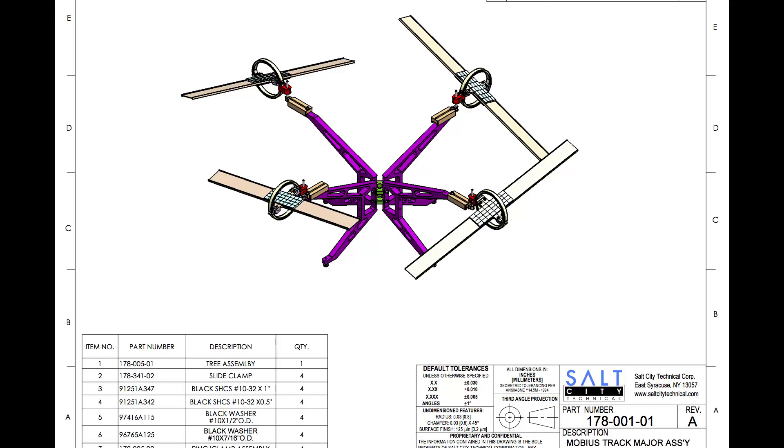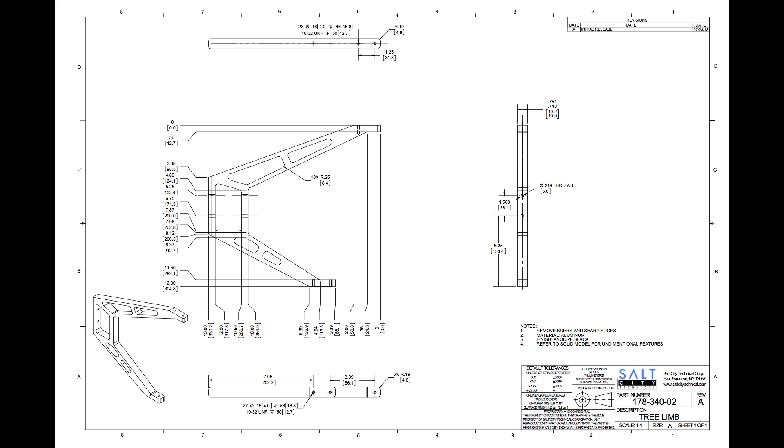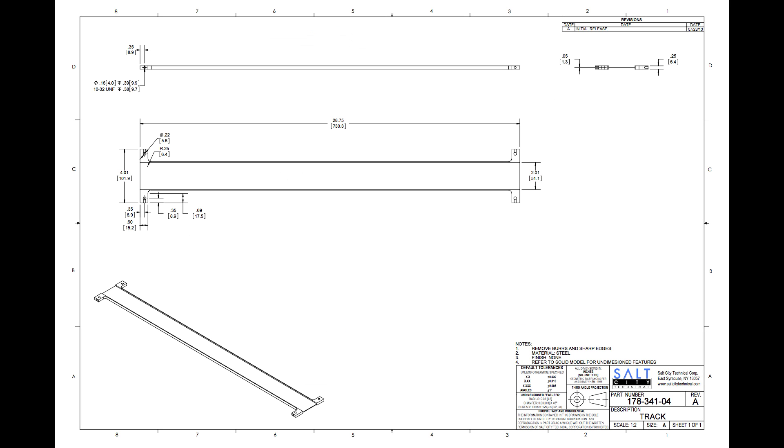These demonstrations were started by student Charlie Strelow. As soon as he built our first track, he wanted to immediately build a Möbius strip track. Unfortunately, Charlie's vision of a Möbius strip track went unrealized.